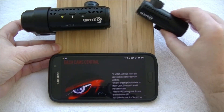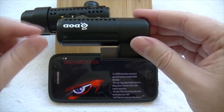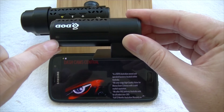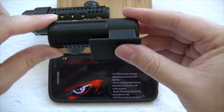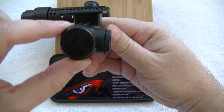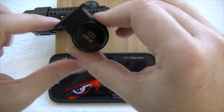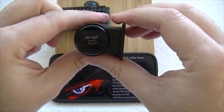We'll have a quick look at the rear camera, which is just a mini version of the front. No buttons on this one — just one tiny LED which will tell you that the camera's recording when you have power to it, which you can check in your rear view mirror. On the back, we've got the AV in as well for connecting that video cable to your front camera.